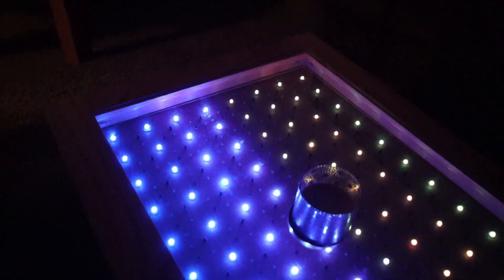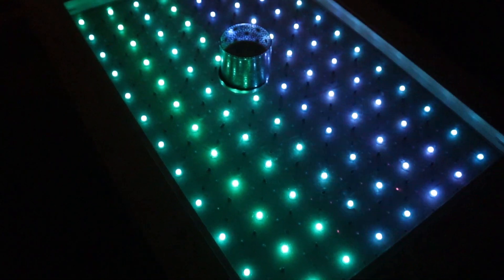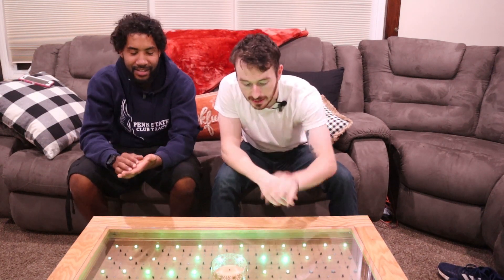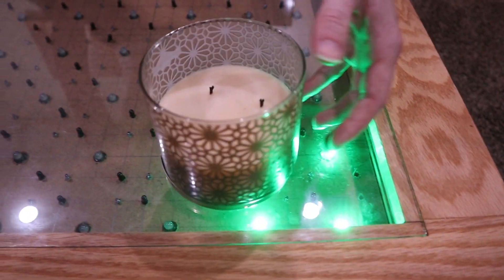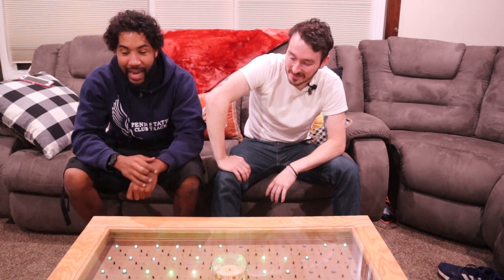Welcome back everybody to another episode of Tying Gig Builds. Today we're gonna make a reactive coffee table. It has animations — this thing's made of WS2812B LEDs so you can run regular animations, but we also added a little hint of Tying Gig Builds: proximity sensors which sense when an object is over it and then react by turning on the lights in that area. Get ready to watch us spend a lot of time working on this — it's gonna be a long battle but it came out amazing.